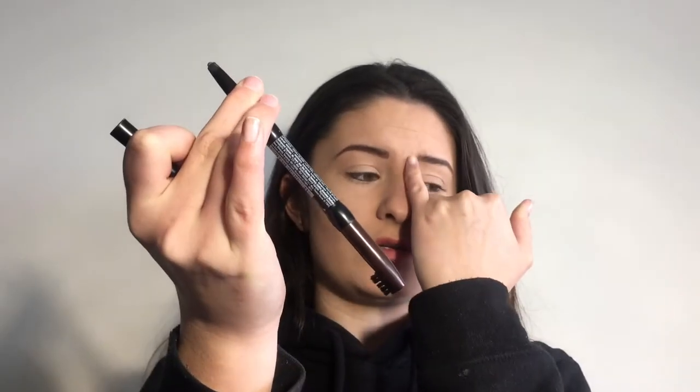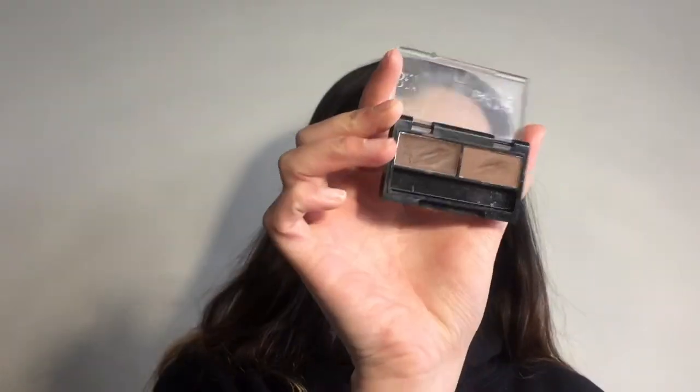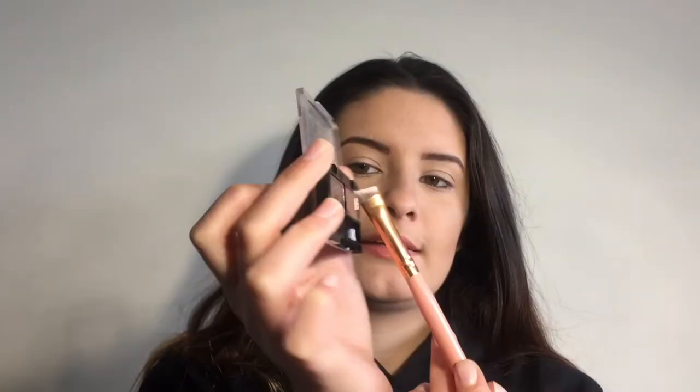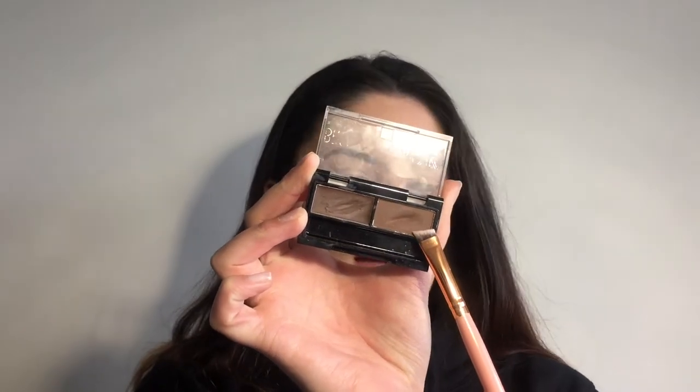Next is eyebrows — I've got three eyebrow products. The first is the NYX Professional Eyebrow Pencil in the shade Dark Brown. I really recommend this — it's so creamy, really easy to use, and easy to rub off if you make a mistake. I've also got the Rimmel Brow This Way Palette, which you'll have seen in my earlier videos. It's got a wax on one side and a powder on the other, in shade 002 Medium Brown. Really easy to use — I like it a lot.